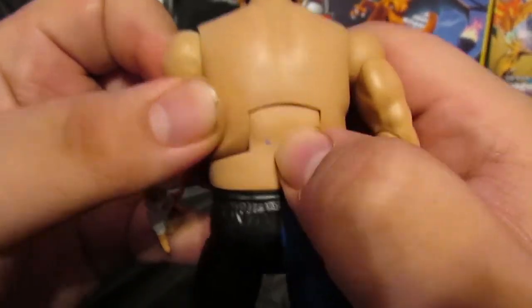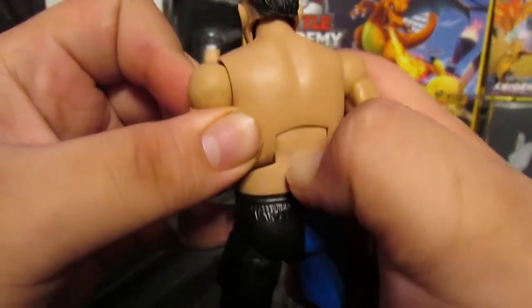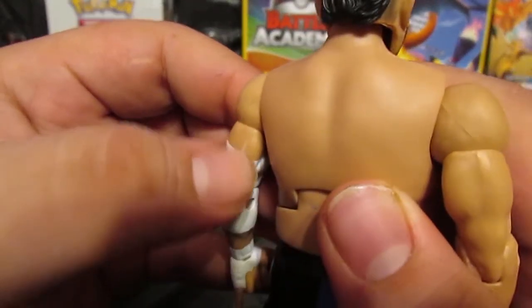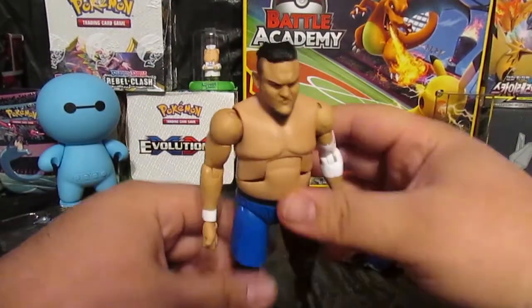The missing paint on the elbow isn't that bad but it's kind of noticeable. And on the back — yeah, look at that — I can kind of scratch it off. Even right here he has some white on the back of his arm. Yeah, there are a couple of paint issues.